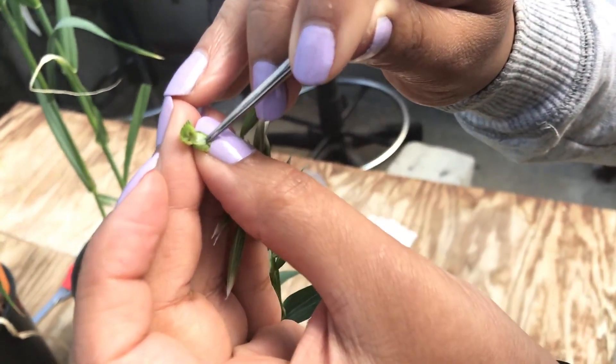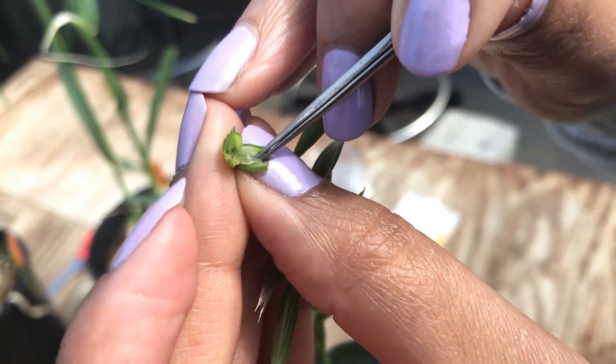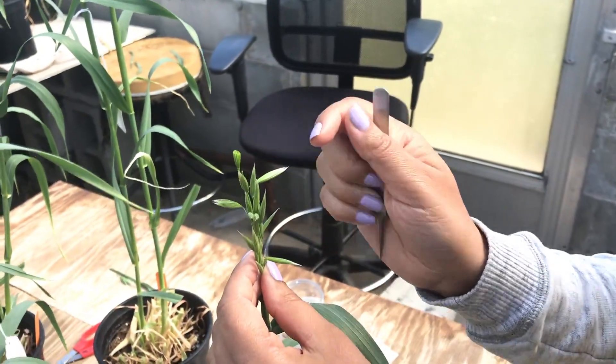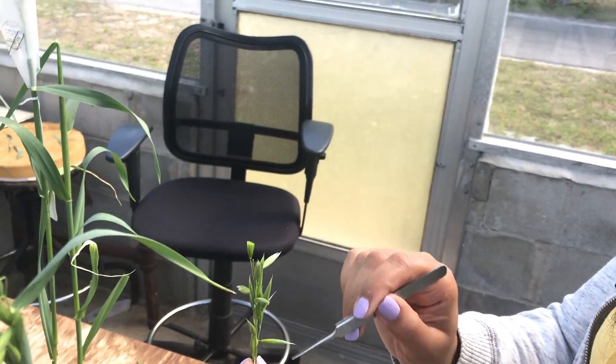This is the ovary. So in the same way, we choose about 10 to 12 florets and then do the emasculation, because it's really time consuming if we do all of them.